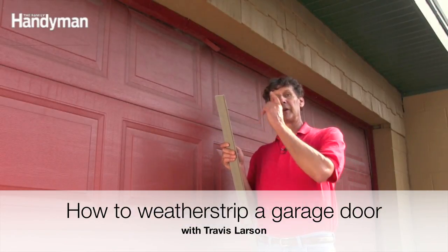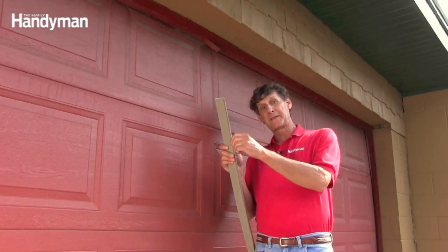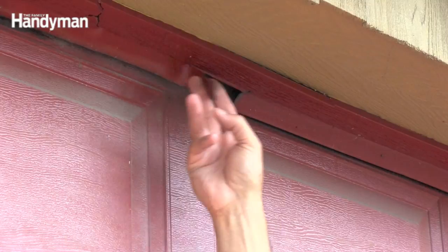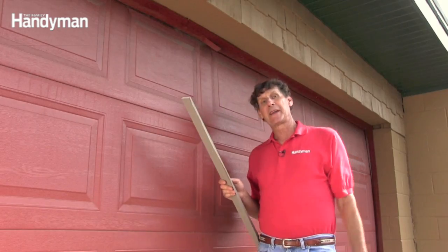This is a doorstop with built-in weatherstripping, made just for garage doors. The flexible vinyl presses against the door to keep out drafts. But you can see that this vinyl is cracked and torn, so it needs replacing. Let me show you how to go about that.